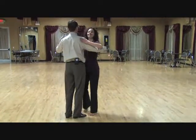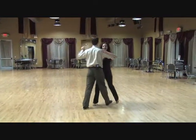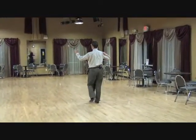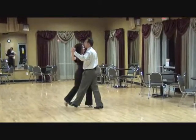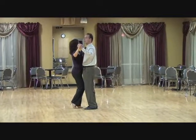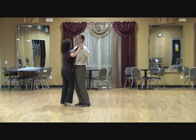Now we'll show you what that basic tango action looks like with a partner. In this lesson, Otta and I are going to demonstrate the basic step for the tango as a couple. The man will begin with his left foot and the lady begins with her right foot: slow, quick, quick, slow, slow, slow, quick, quick, slow. Notice how I drag my foot on the last slow without changing weight, so that I can go again slow, slow, quick, quick, slow.